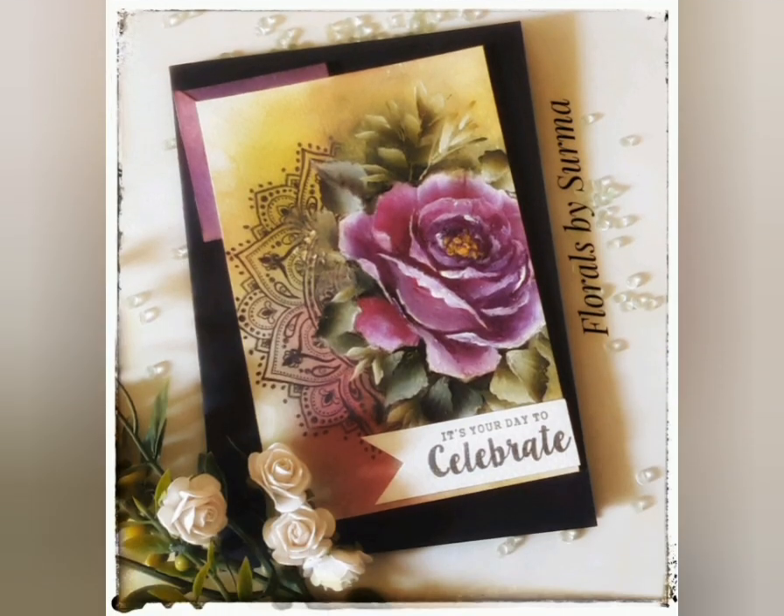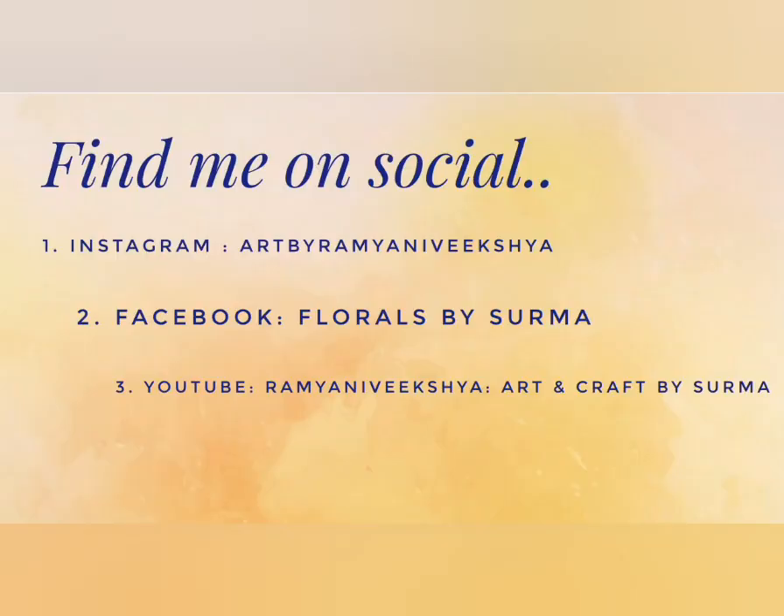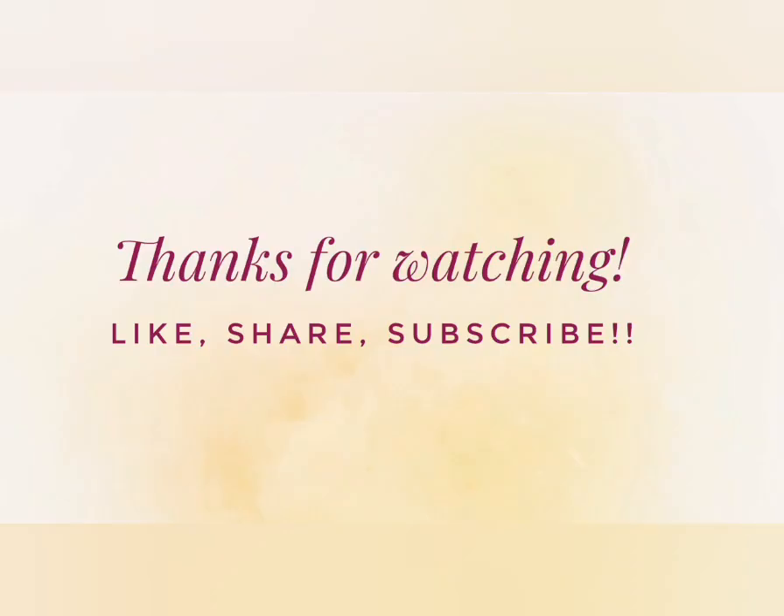So friends, did you have fun watching me create the magenta rose and the mandala note card? Do let me know — I would be very pleased to hear from you. Thank you for your incredible support; it helps me reach a larger audience which means a whole lot to me. Do follow me on my social media handles and I would be extremely happy to be in touch with you. As always, thanks for watching till the end. Here are some of my older floral art video tutorials — you might like them and I'll be back very soon with more interesting ones. Till then, stay tuned, take good care of yourself, and bye-bye.